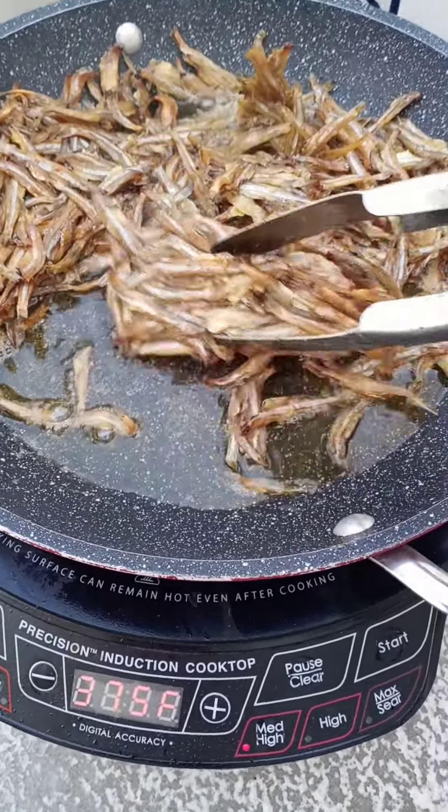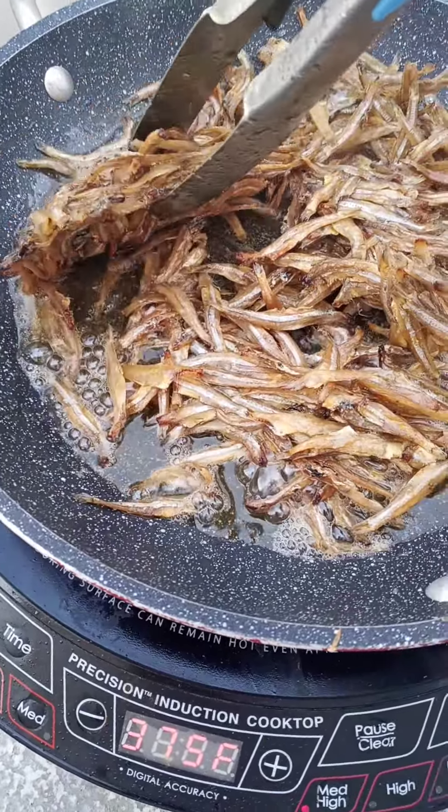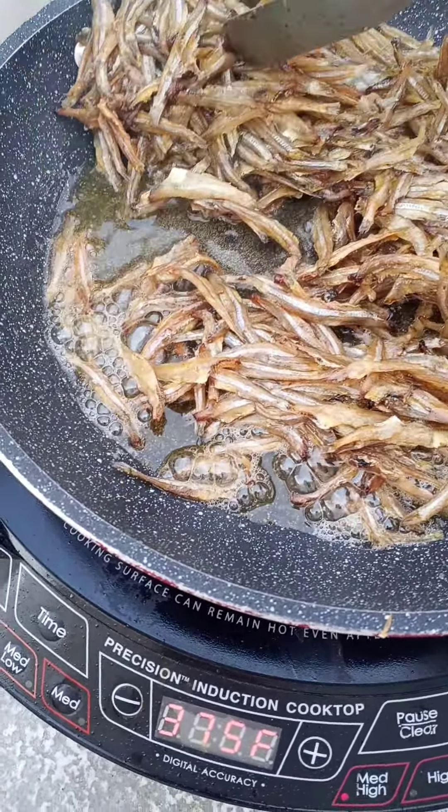It looks like this — I put it in the freezer, so it's like this.